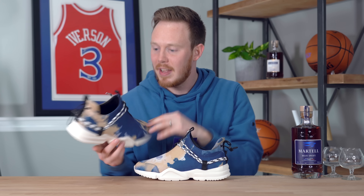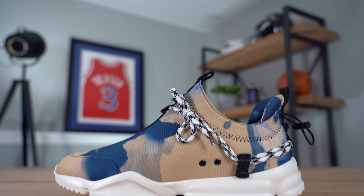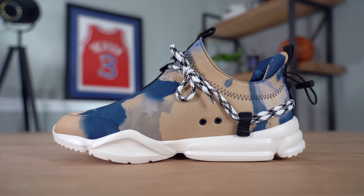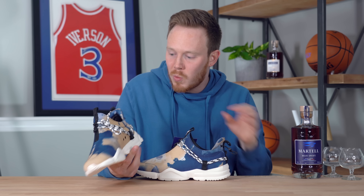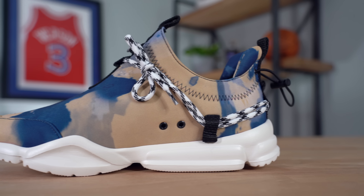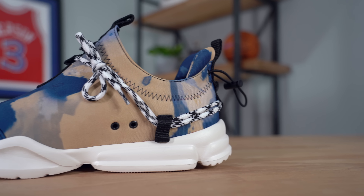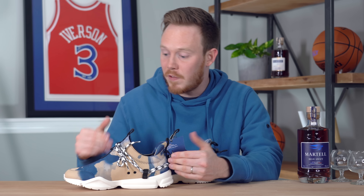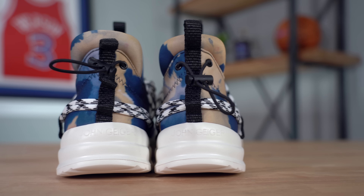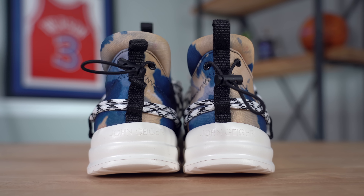I got a size nine, and from my experience these shoes run relatively true to size. So if you're grabbing a pair, whether it's this colorway or another one, I'd probably go true to size. This colorway also has a really sick insole — you've got this blue leather insole with Martell printed in gold on the heel. That's so clean. If you can win the Martell colorway — because you actually have to win this shoe, you can't buy it — you're going to be stoked on it because it's a fire shoe.